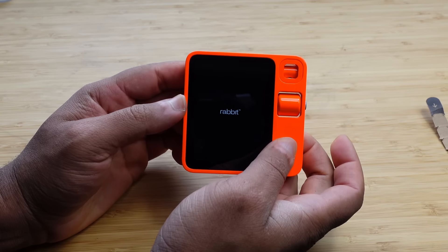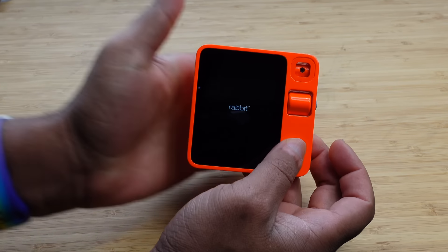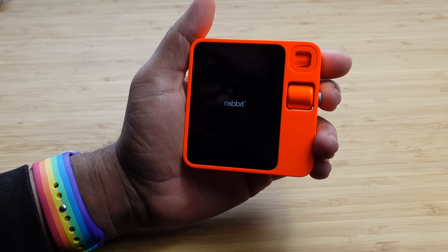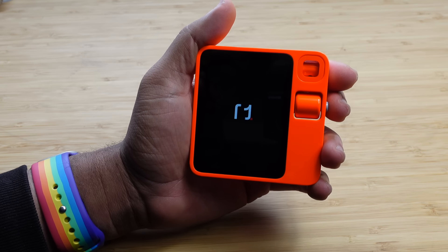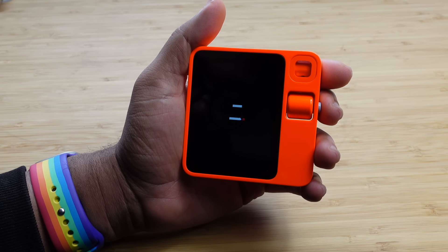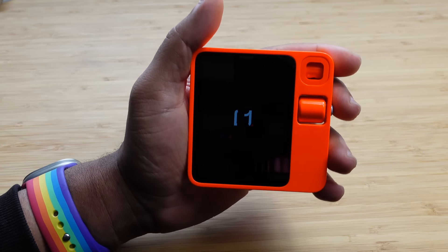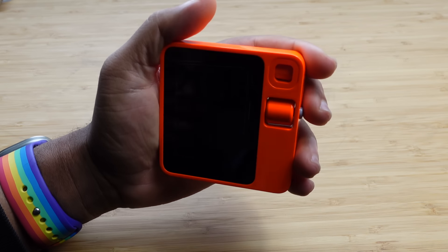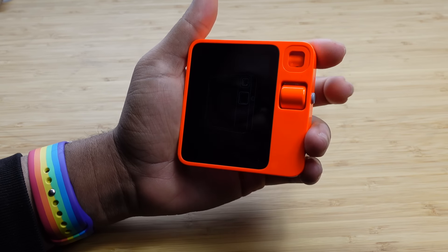So let's see — how do we turn this thing on? Do we just hold down the button? Yeah, we just hold down the side button right here, and that turns on the Rabbit. You've got the logo right here, and it's booting up for the very first time. So we can go through this setup process, which is really exciting. It's got the R1 logo animating and rotating around, and we are almost good to go. We'll see how this setup process compares to setting up other AI devices.